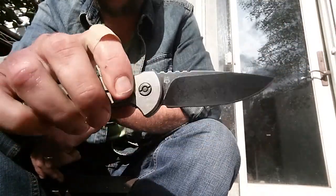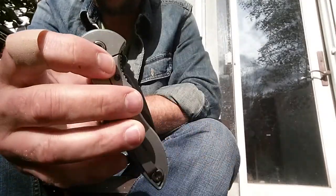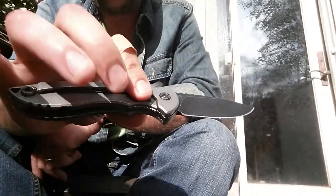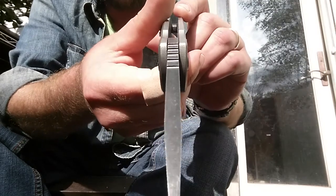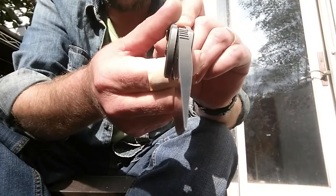This thing is a flipper and it flips excellent. It rides on bearings. And it is a tank. I mean, check out this blade stock — it's like quarter-inch. It's just super thick.